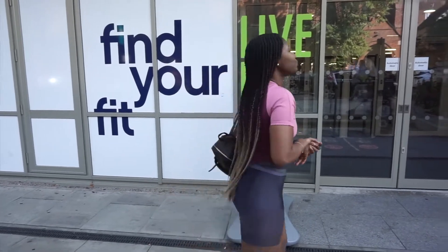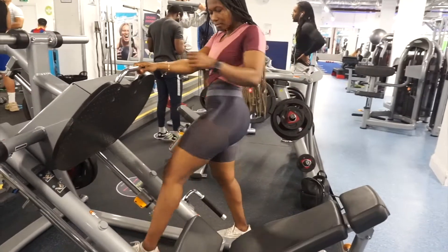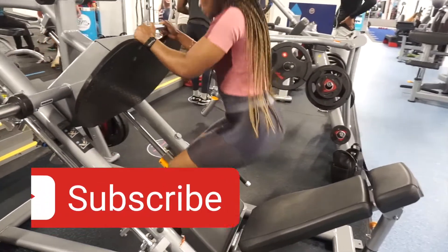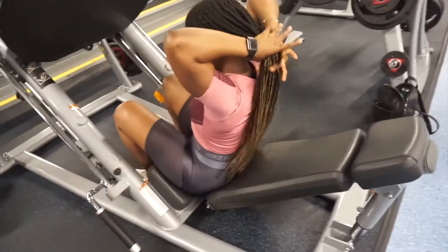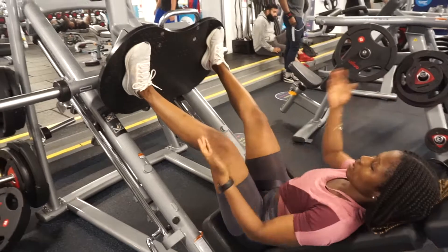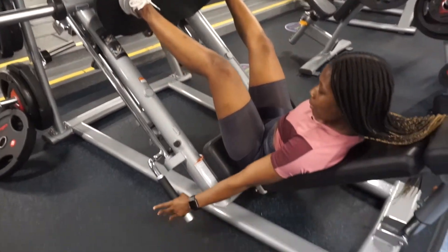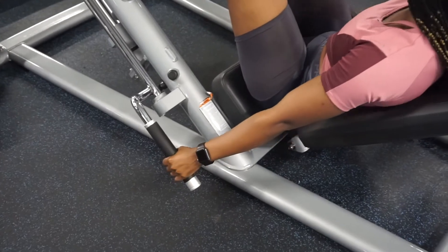Before you sit on this machine, you have to make sure that the weights on the machine is the weight that you can actually push, and that there's no hazardous stuff around you. Make sure that your feet are shoulder-width apart and your knees are slightly bent.